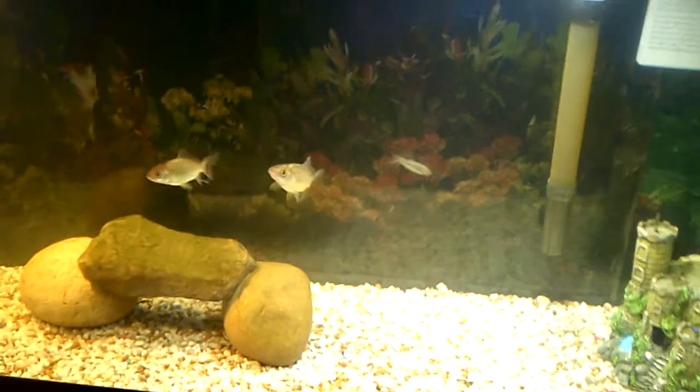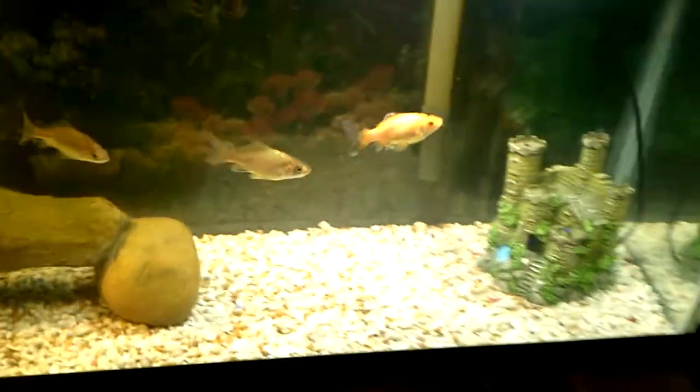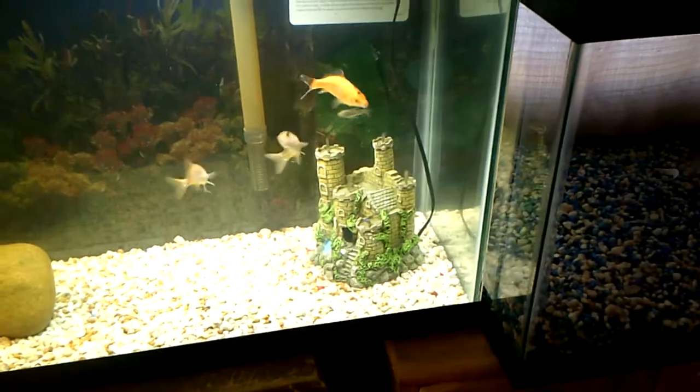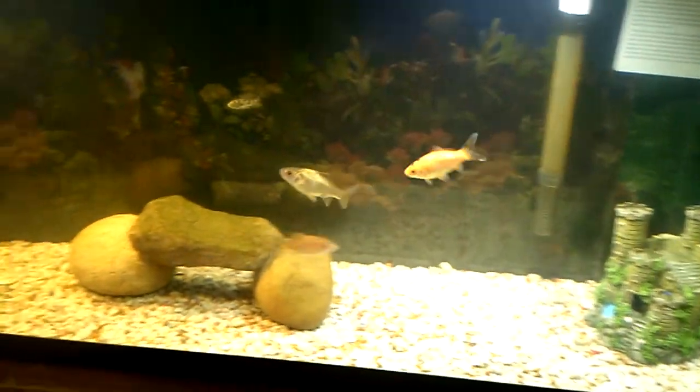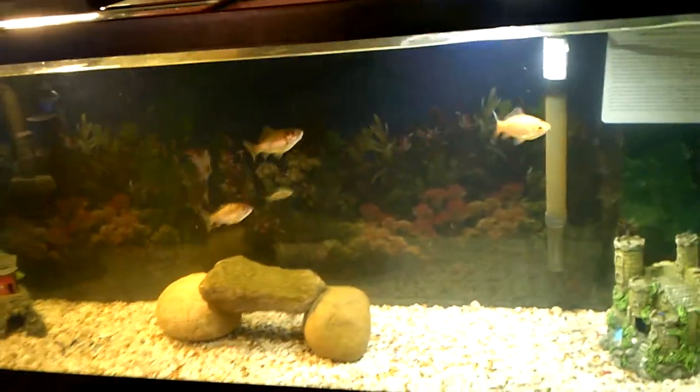I cleaned it, washed it, poured flush water in it, and put the small filter in. Everybody's doing good — I've got a castle in here now, and I like the blueness of it.